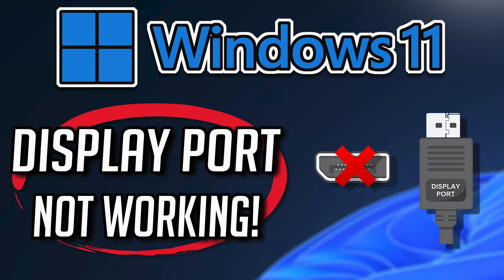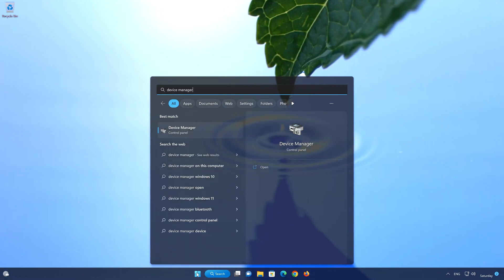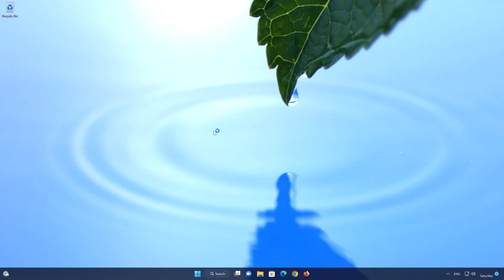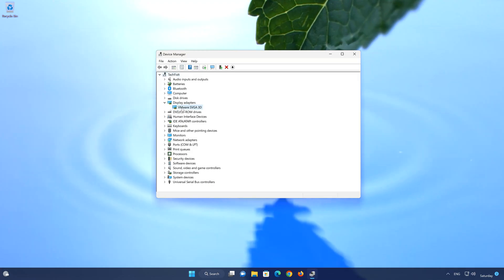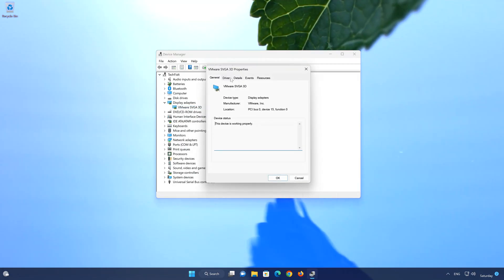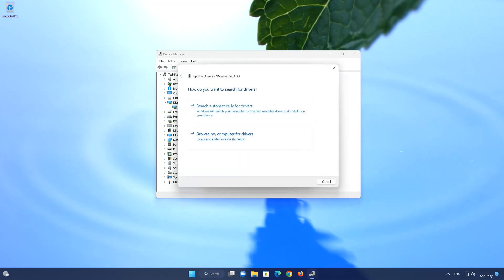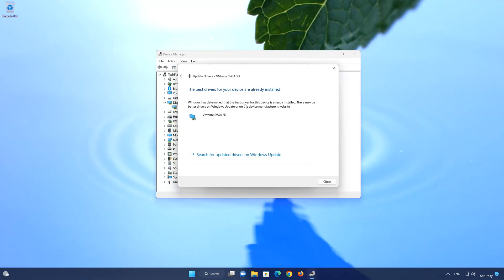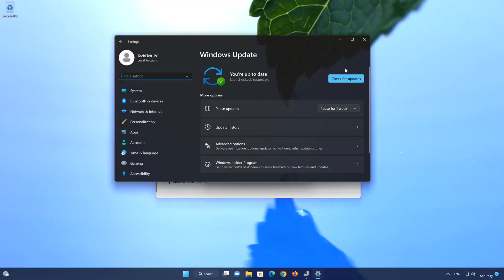In the first solution we'll check if your drivers are up to date. First, open your Start menu and type Device Manager. Open your Device Manager, then expand Display Adapters. Right-click your Display Adapter and select Properties. Open the Driver tab and select Update Drivers. Select Search Automatically for Drivers. You can also click on Search for Updated Drivers on Windows Update, then click on Search for Updates.